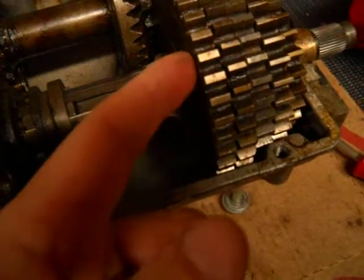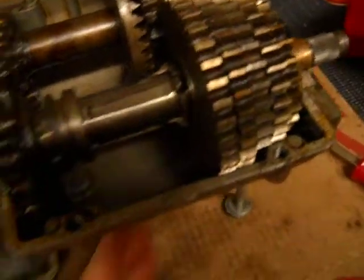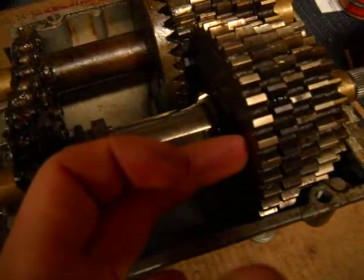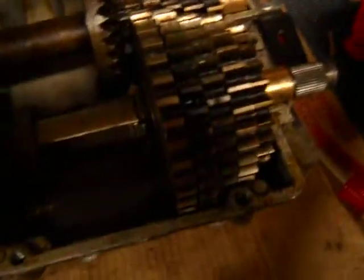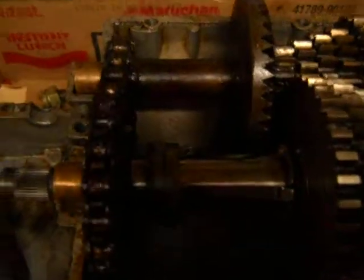There are notches on the inside of these gears in which the shift keys sit. When the input shaft is turning — I have it in neutral right now — but when these keys are locked into the notches inside these gears, that's what holds you in gear. That's what these washers do: they hold the shift keys in gear. And like I mentioned earlier, the ball sits inside these grooves on the collar, which also helps to hold the transmission in gear.